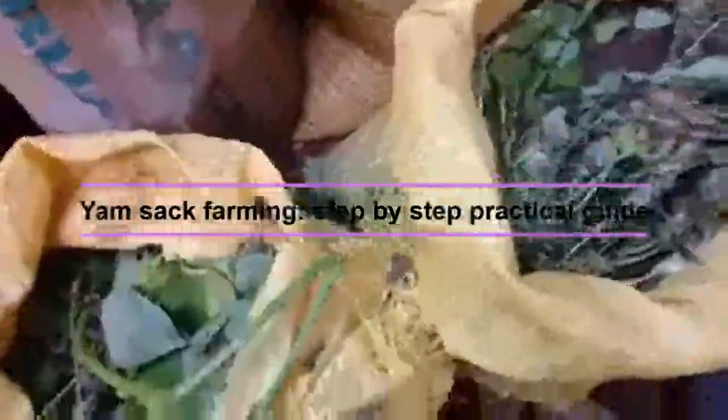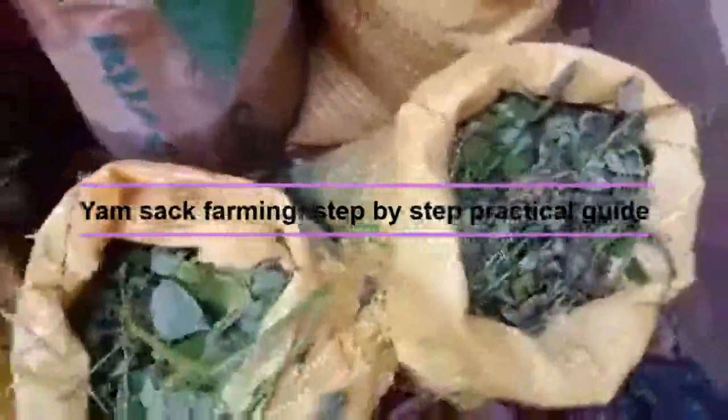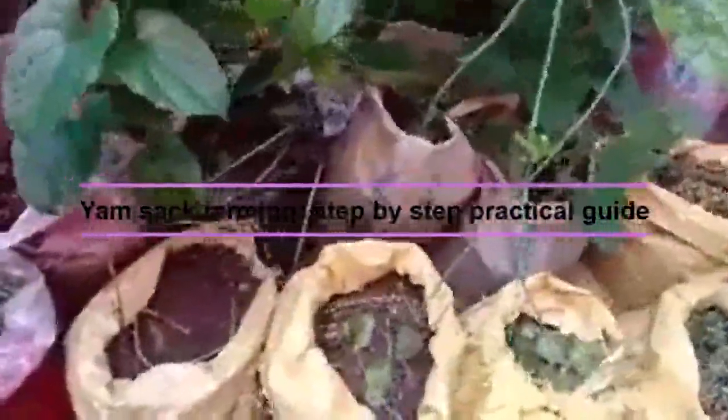What you do is get your yam, fill the sack with sand from outside, and then place your yam at the top — you can see where I'm touching, the yam is at the surface. Then I cover it with soil and then with leaves so that the sun is not going to heat it and make it dry out.